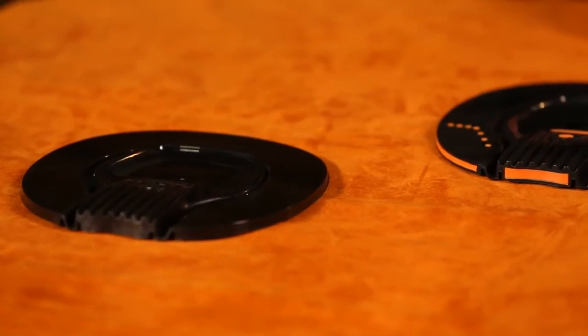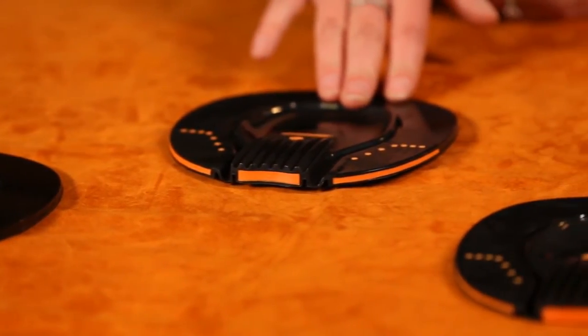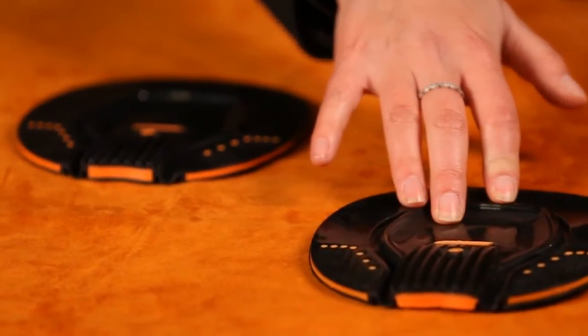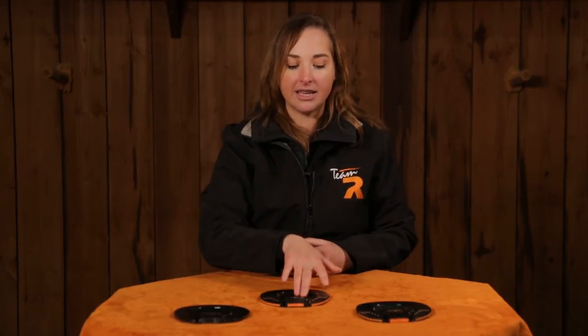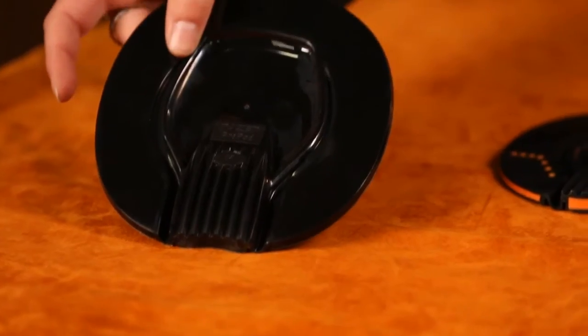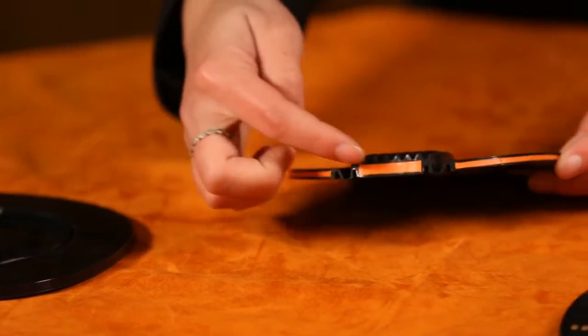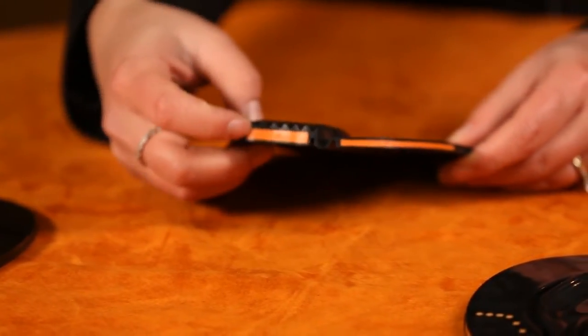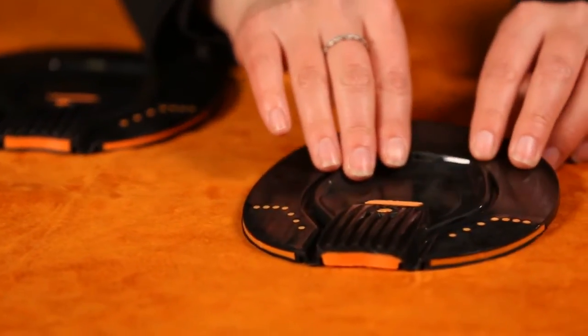We manufacture them in three different styles: the ProPad Support, the ProPad Support Soft or SS, and the ProPad Support Extra or SXS. The ProPad Support is a single density polyurethane whereas the SS and the SXS are a dual density. You can see that this one's a single density by the fact that it is just a solid black. The SS is a dual density and you can see this orange material, which is a softer polyurethane embedded into the frog as well as the heels.